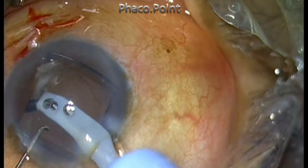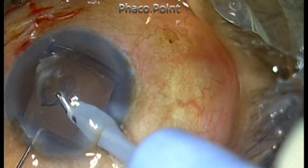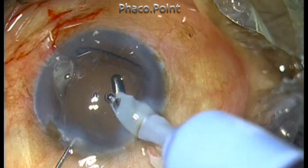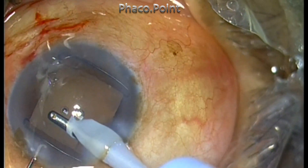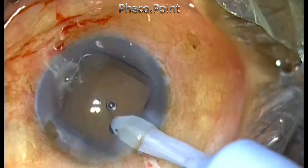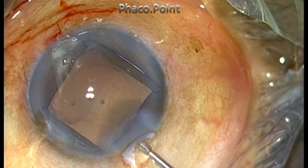The cellular debris or cellular dust settled on the posterior capsule is then removed with the coaxial I/A probe. I thought the worst part of the case — nucleus management — was over, and now all I needed to do was implant the intraocular lens to finish the case.